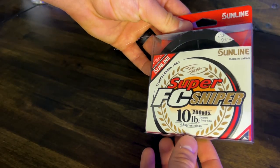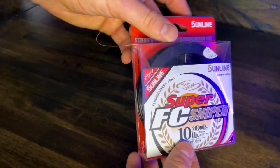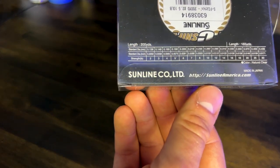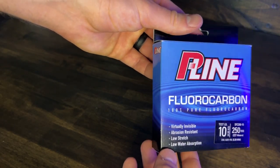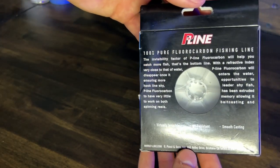Sunline Super FC Sniper is a 100% fluorocarbon fishing line. Instead of listing product facts on their packaging, they boast that they are remaining in the number one spot in the Japanese market. P-Line Fluorocarbon is a 100% fluorocarbon fishing line. They claim to be virtually invisible, abrasion resistant, low stretch, and have low water absorption.